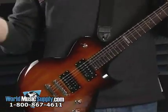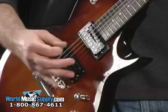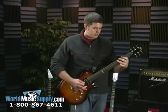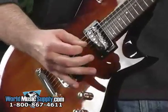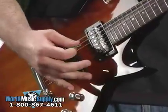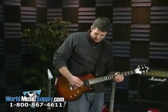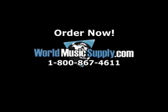Now let's put it all the way to the top for a full, thicker sound. Really, really bluesy overdrive tone. Okay, that's the EC-50 from ESP Guitars, and this is available at worldmusicsupply.com.